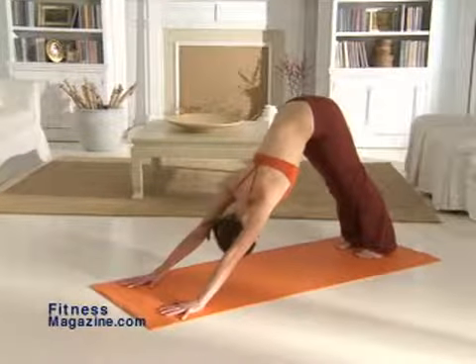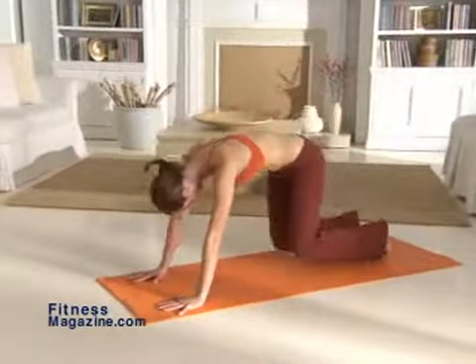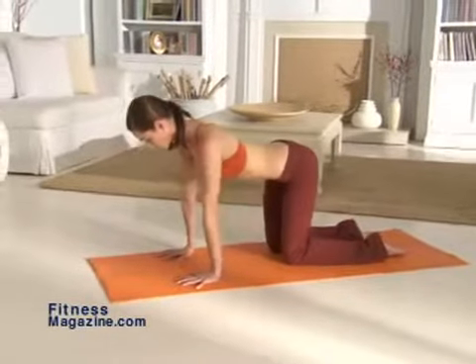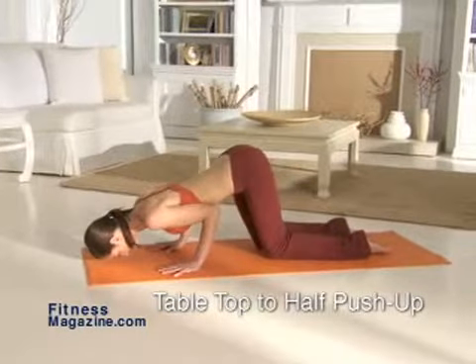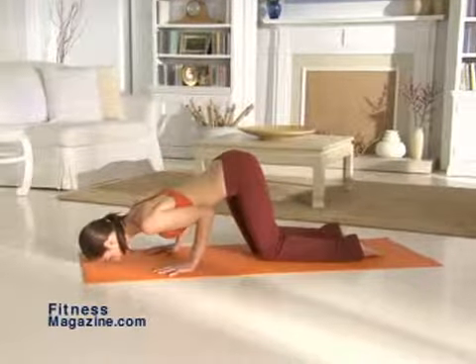Table top to half push-up. From the downward dog, come into table top pose with your knees on the floor beneath your hips and your hands in line with your shoulders. With your arms close to your sides, bend your elbows 45 degrees in a half push-up. Repeat this move eight times. Be sure to contract your abs and keep your head aligned with your spine.